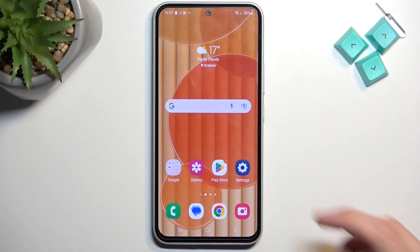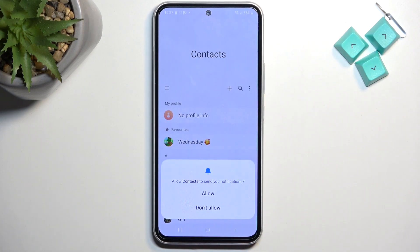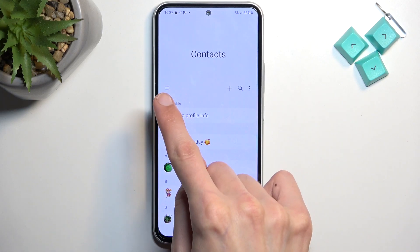Now to get started, open up your standalone contacts application, like this one right here. From there, click on the menu button — this one, and not this one.